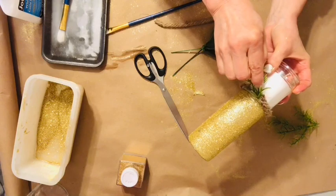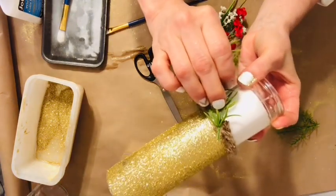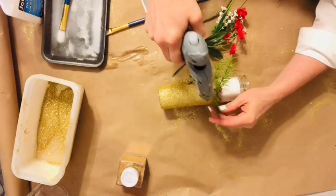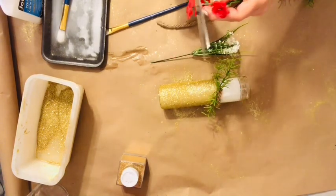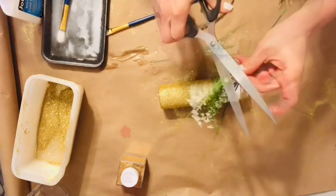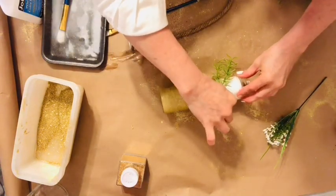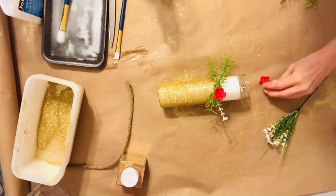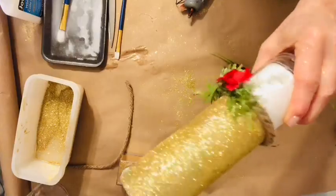Now we're going back in with glue gun and gluing on that rope, as well as the greenery and the flowers. This color scheme could be easily adapted for a patriotic-themed party this summer, or for some kind of a shower, a housewarming, or a graduation party — the sky's the limit. I just really enjoyed taking the rustic theme of the black and white check up a notch with a little touch of gold.